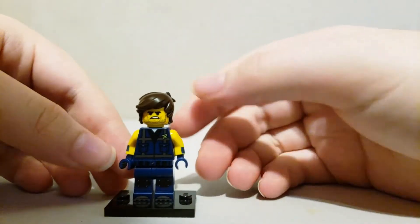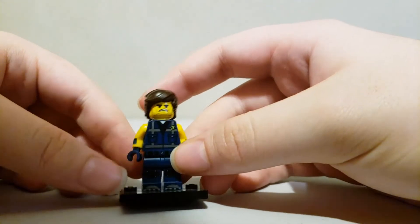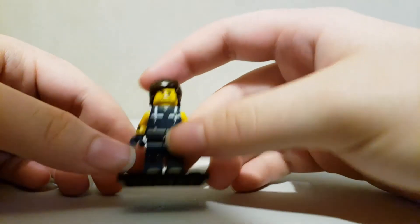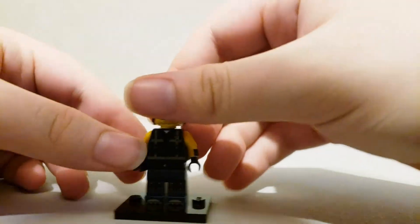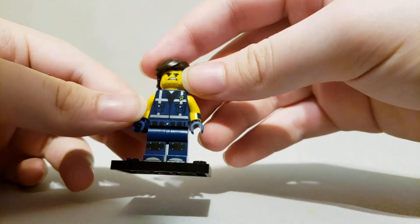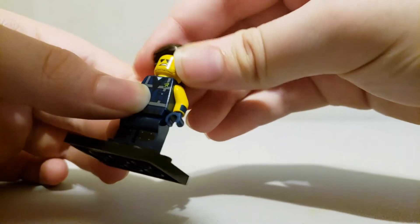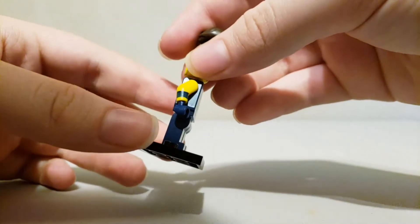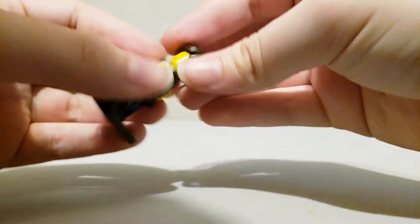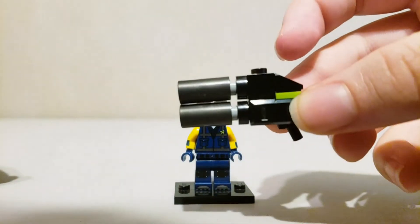Here's the minifigure, which is Rex. The only LEGO Movie 2 set I actually have besides polybags is Benny's Space Squad, so I don't have any other Rex minifigure — this is my only one. He's a cool minifigure. He has printing on the front, he even has toe printing, and this cool new hair piece. There's arm printing on the side and on the back with his other face. He also comes with a gun.